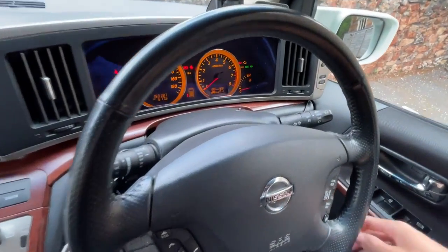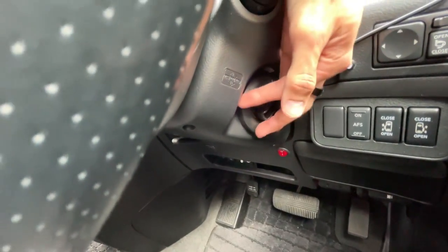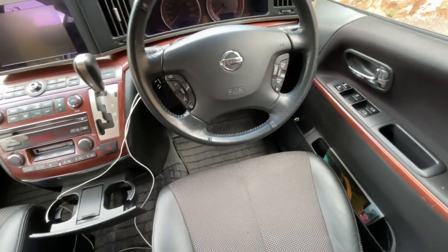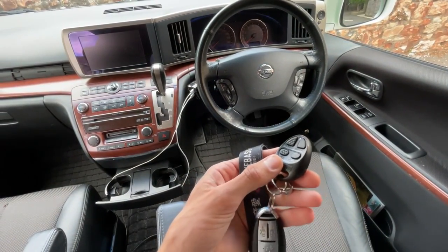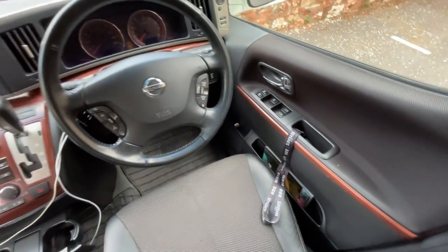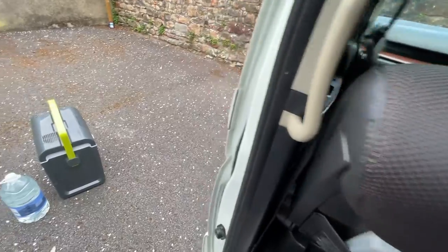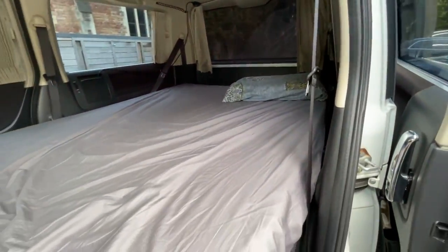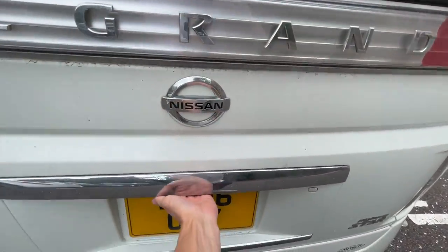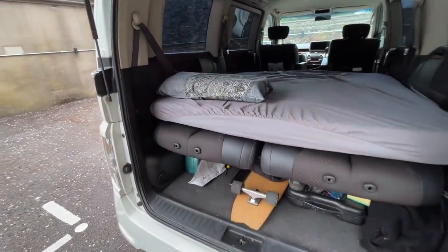It's actually a keyless car, so you just switch it off and leave the keys there. I had an aftermarket alarm fitted — you can see this little fob here — just because my insurance wouldn't insure it without one. But yeah, there's not that much more to say; it's a very simple setup and I've got plans in the future to create another little unit at the back.